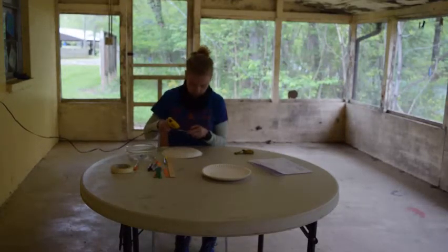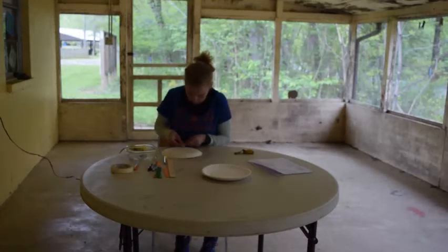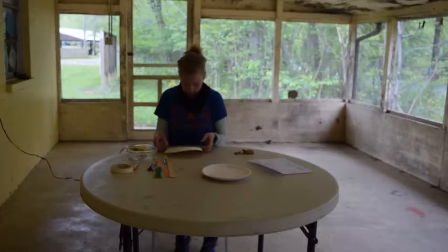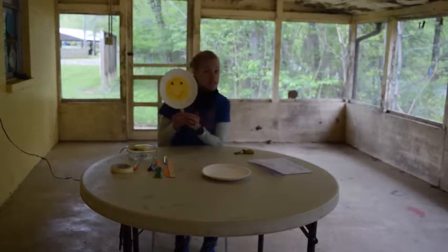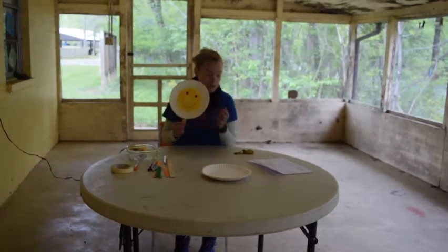Put some glue on the back here, hold it down. And then this is my tennis racket right here — with a little smiley face inside.